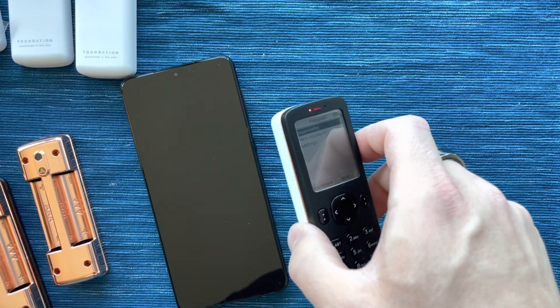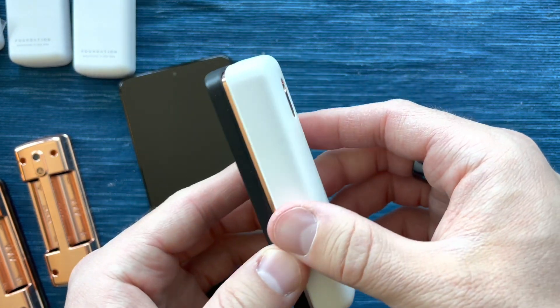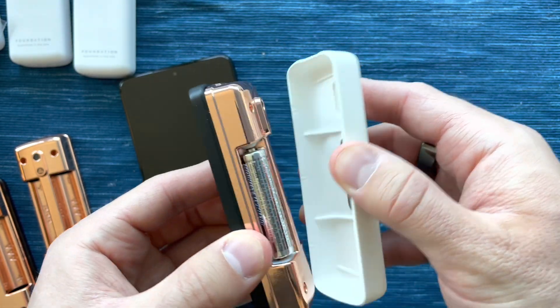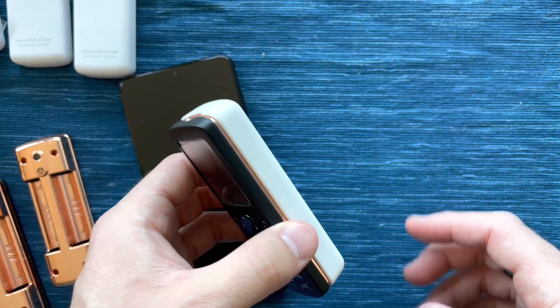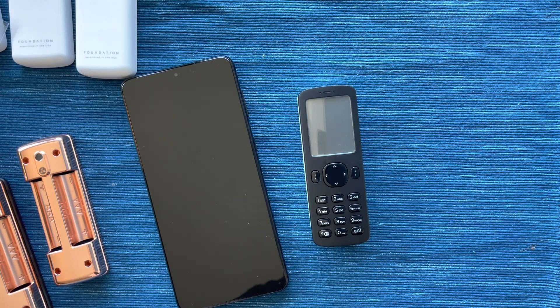That is a quick look at Passport — really nicely designed, really fast and responsive keypad. We actually use AAA batteries for power with a nice magnetic closure, and we're going to be shipping this in just a few weeks. Thanks for watching.